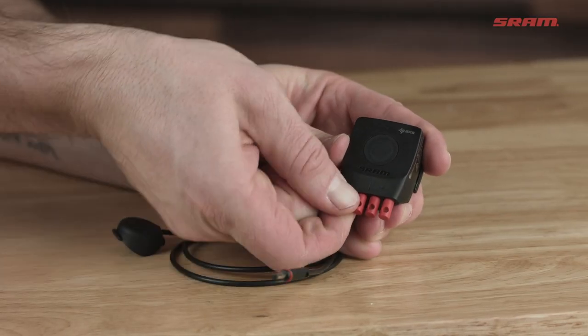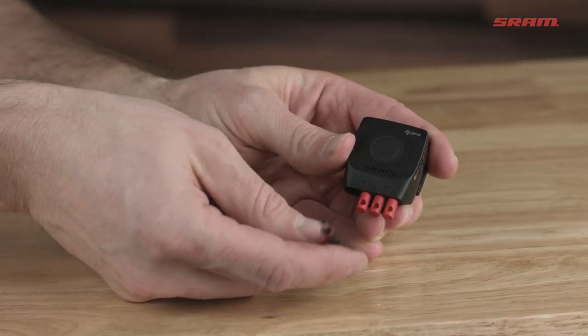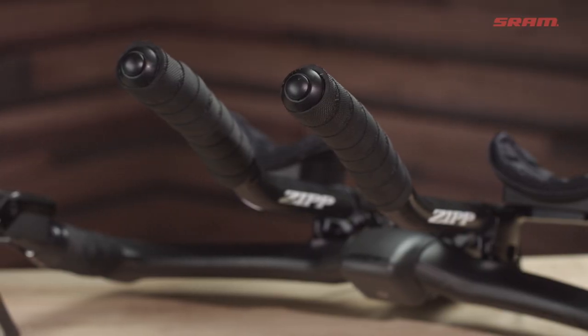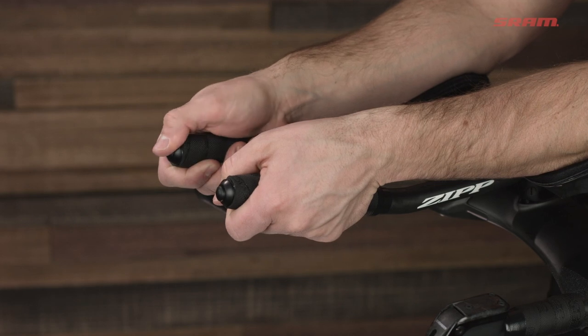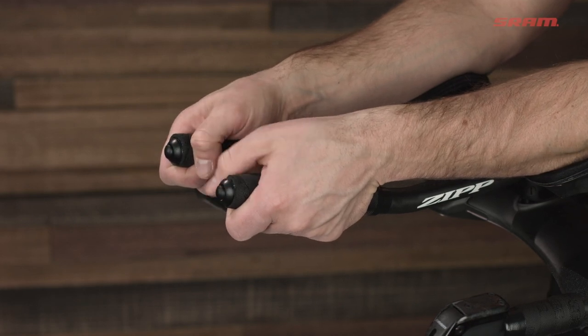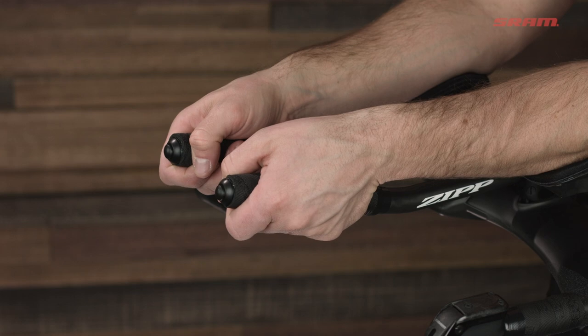The Blipbox has four remote shifter ports for connecting eTap blips on your base bar or your choice of blips or clicks on your aero extensions. Press a shift button plugged into the right side of the blipbox to shift to a harder gear, press a shift button plugged into the left side for an easier gear, or press two buttons — one right, one left — at the same time to shift the front derailleur.